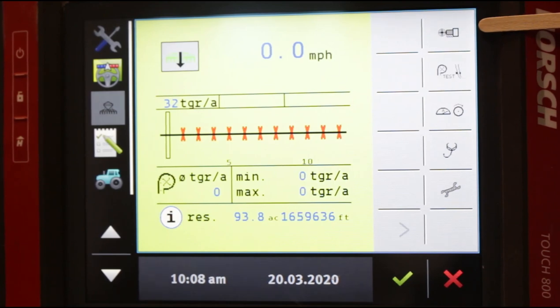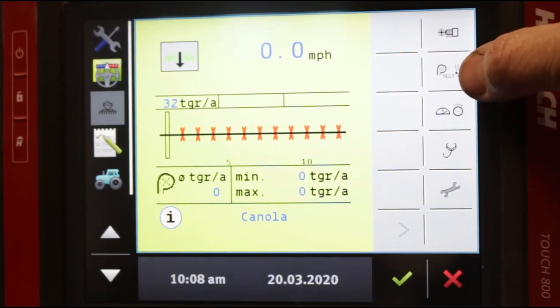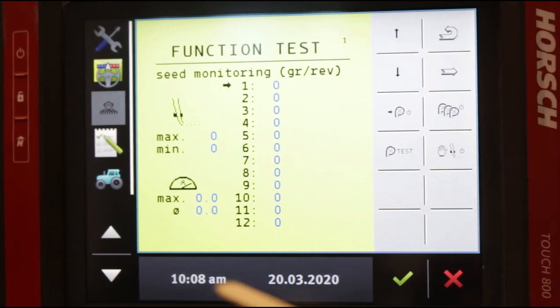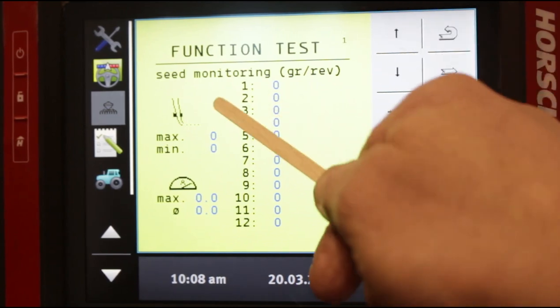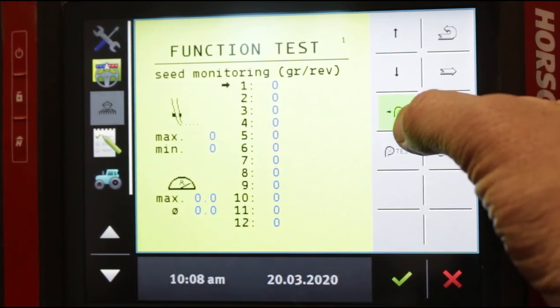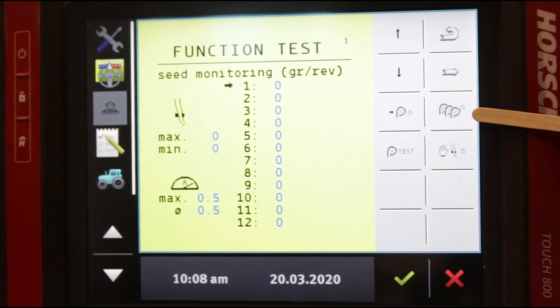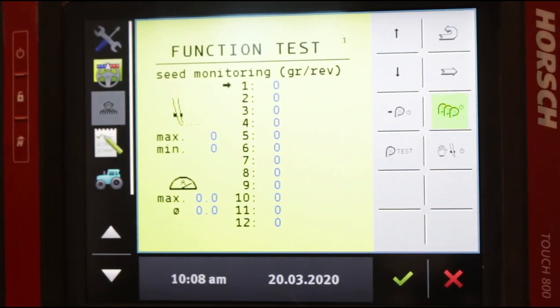So far we've covered target setting and residual quantity. If we tap on the test button, it pulls up all of the different meters on the planter. When you scroll down, this arrow will move as I press the down arrow and I can select individual rows. I can turn them on, and if you listen you'll hear the meter starts to turn when I hit the on button. From this screen you can test each individual row. If you press this button where it shows multiple row meters, you can test all your rows at the same time. This allows you to, from the cab, either test individual rows, prime the rows, or test and prime all of them.